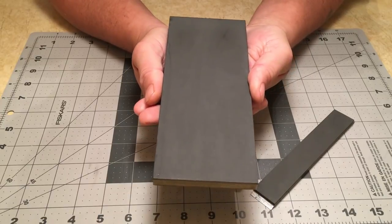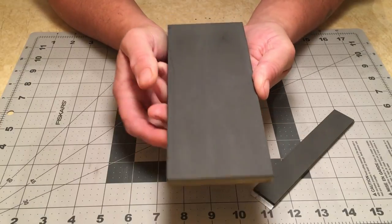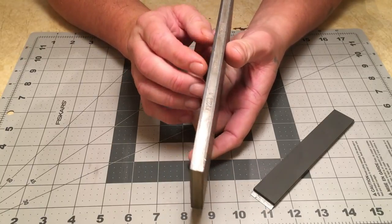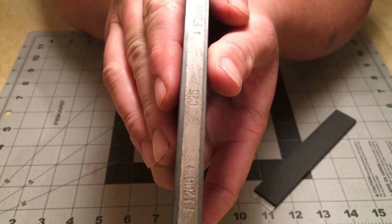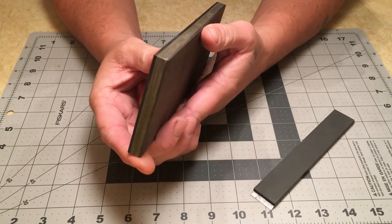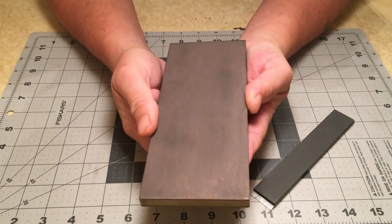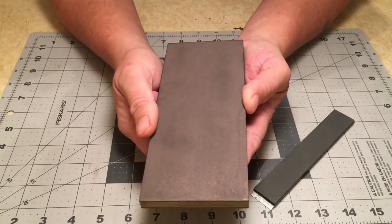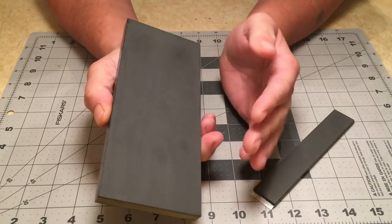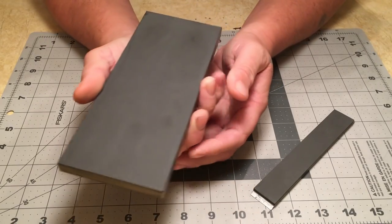The bonus is they'll cut any steel you put them against — S90V, Maxamet, S110V, 10V, CPM 3V — it'll cut them all. Trouble comes into paradise, though, when you look at the amount of abrasive you get. I don't remember the price of this stone, but looking at how much abrasive you get, it's not a lot. Obviously they don't wear very fast, but they do load up and you have to figure out a way to get that buildup off. If there's another way to do it without removing too much abrasive and you guys are aware of it, please let me know — share the knowledge with me.